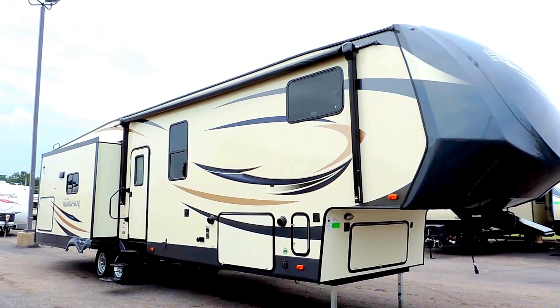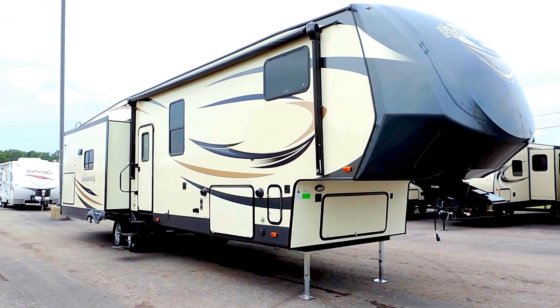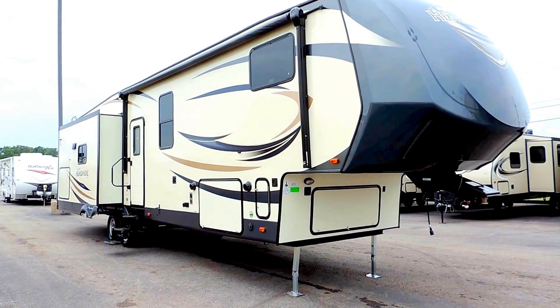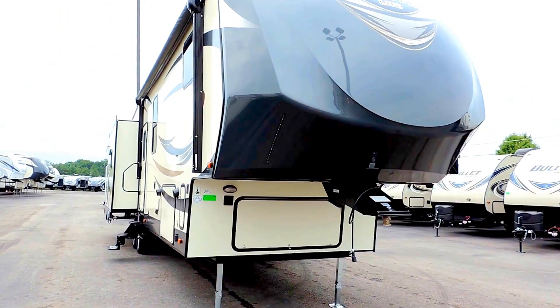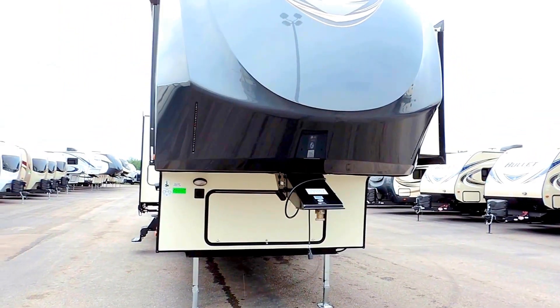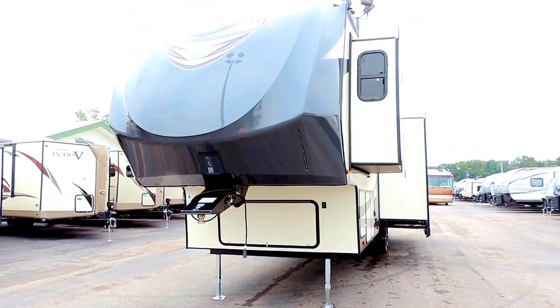Welcome to Zoomer's RV. Today we have for sale a brand new Salem Hemisphere. This is a 368RLBHK, 42 feet long, 8 feet wide, and 13 feet 2 inches tall. It can sleep up to 4 people and has 4 slides, with 3 here on the right.